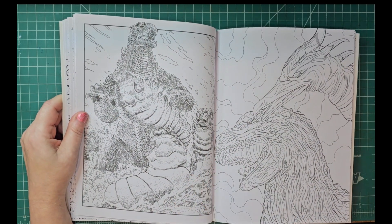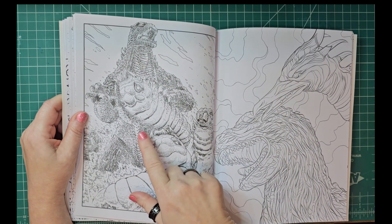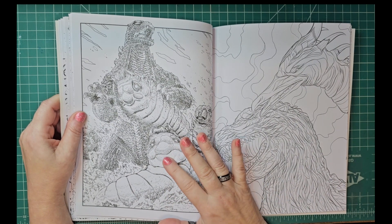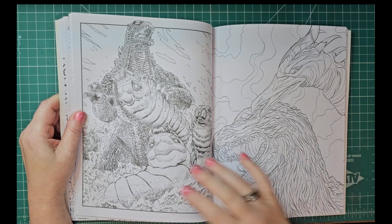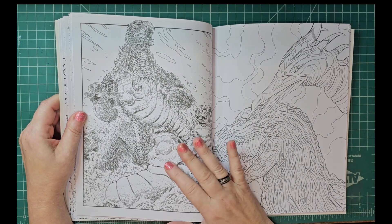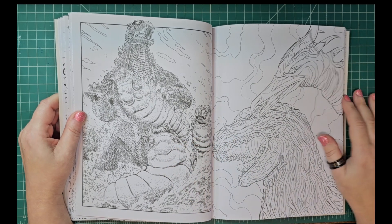Oh, this is a good one — I like that one. I think that's Mothra before he changes into the moth — the pupa stage or something like that.